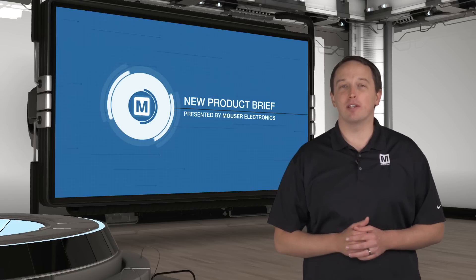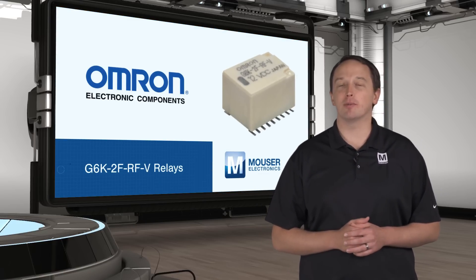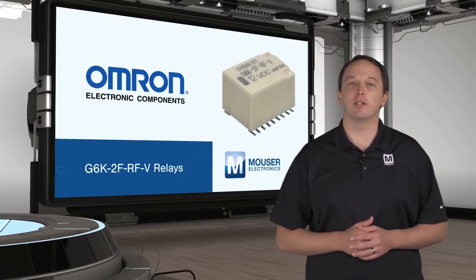Omron's G6K-2F-RFV relays are miniature surface mount high-frequency relays for high-speed differential signal switching in semiconductor test, test and measurement, and communications equipment.